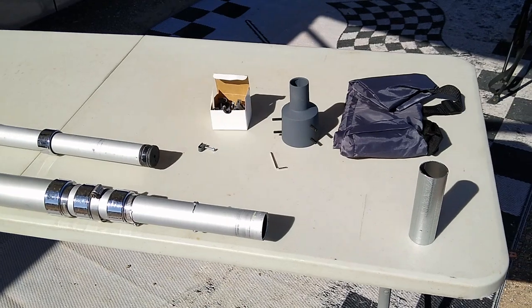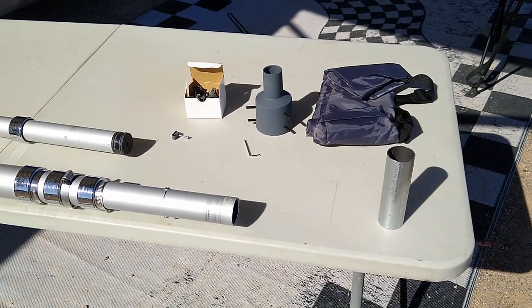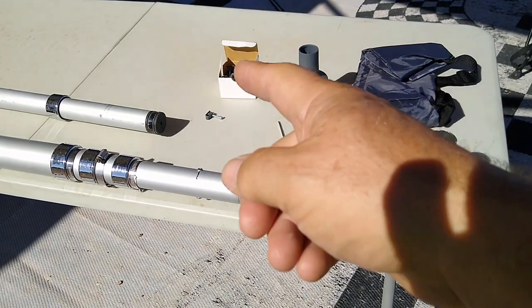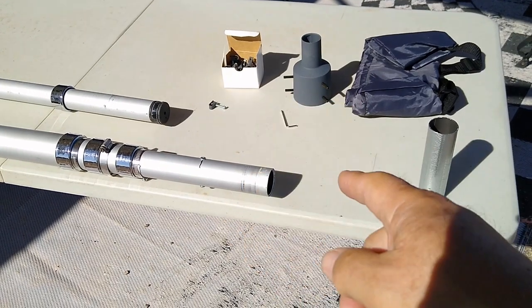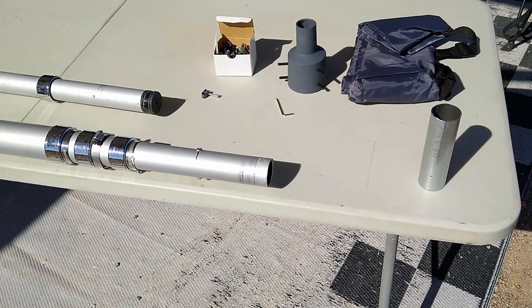There are a lot of videos out there telling you what comes in the kit, so I'm not going to go over it in detail, but there's a bag to cover the dish, your pipe adapter, some clips for holding the wire, an allen wrench for the allen screws, and they give you two different sets of allen screws.